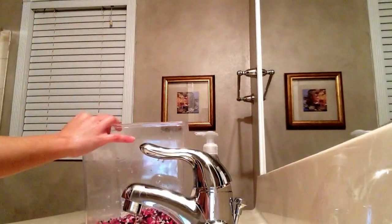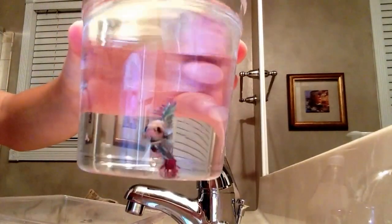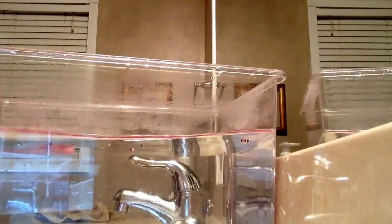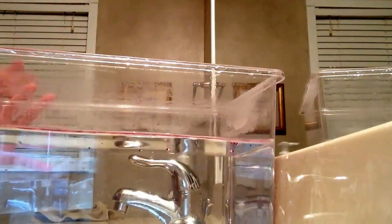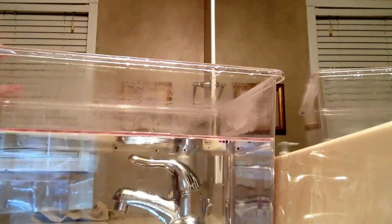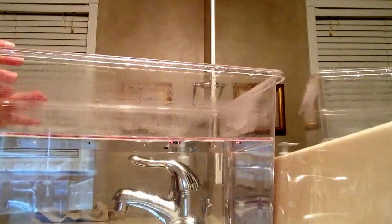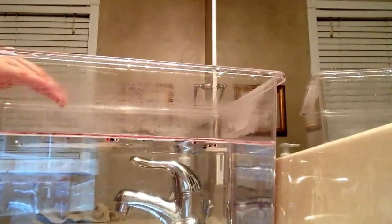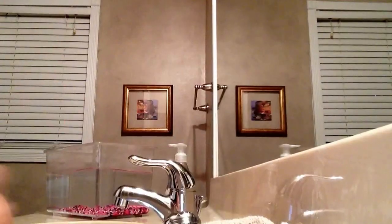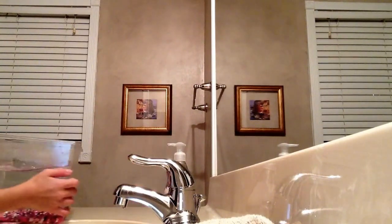When you're done filling up the water to about here, you're gonna want to use a sponge, but don't use a sponge that has been used with soap, because there can still be soap residue in there and it can get into the water and harm the fish. Once you're done cleaning the sides of the tank, you're just gonna pour out the water again.